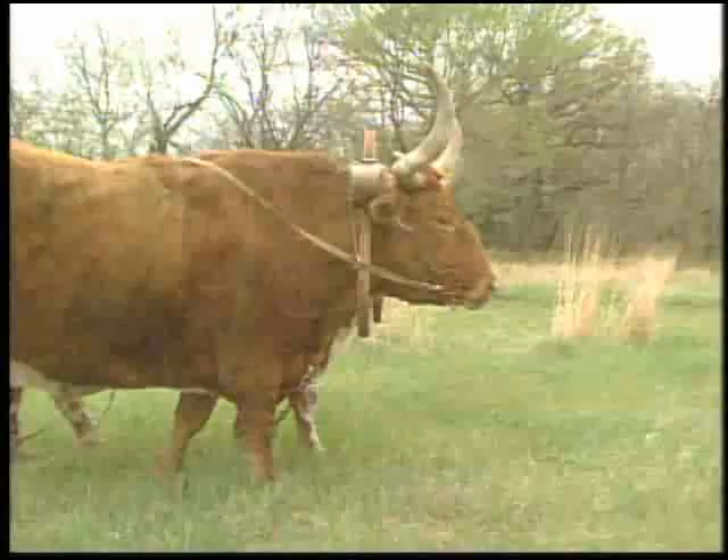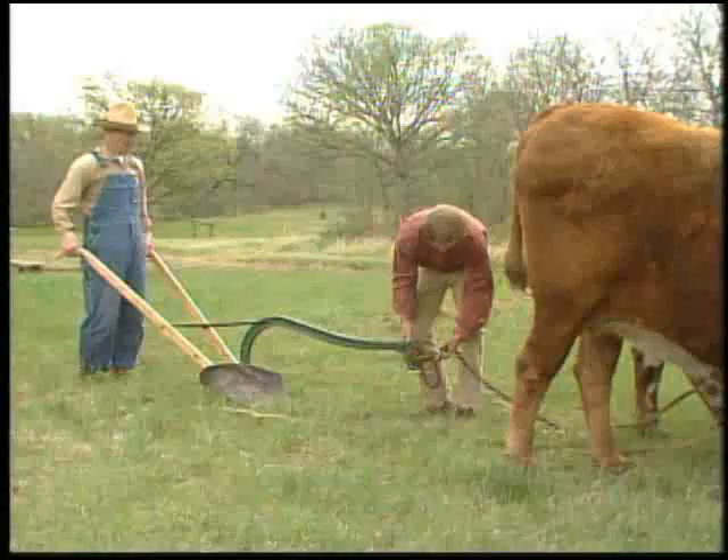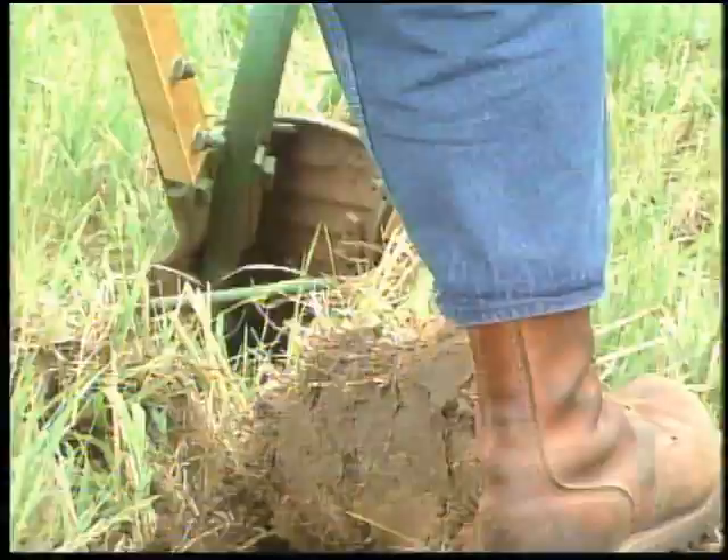No tool was more important than the plow. Many times, neighbor helped neighbor in a spirit of cooperation. The animals pulled the plow, slicing the ground and turning it over, covering up weeds and old crop stubble.